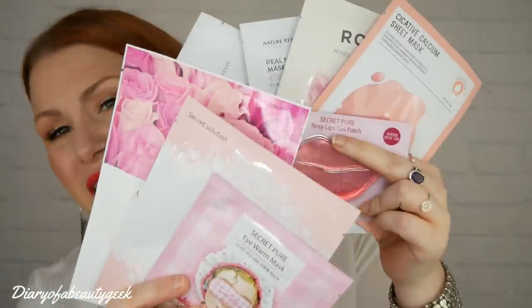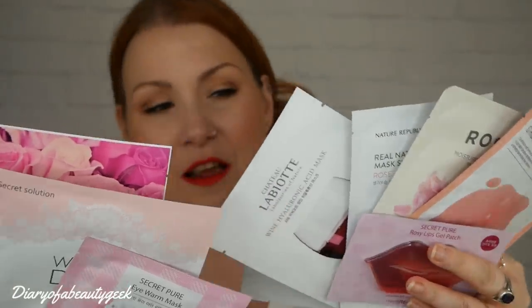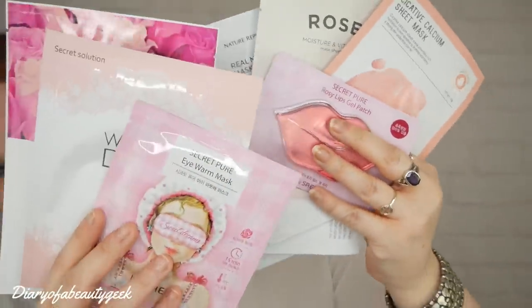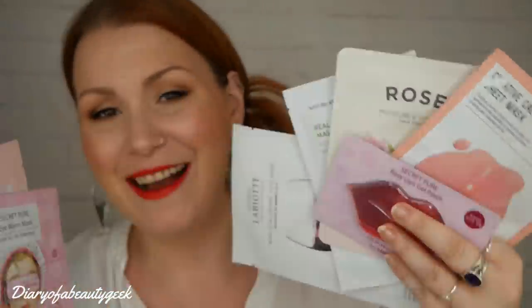So that's a really great mix! In the Glow Setter Box we've got nine masks in total — seven face masks, one eye mask, and one lip mask. The total value of these products individually would be £32.50, but the box costs £24.99, so you're saving quite a bit. It's nice that they've included something different like the lip mask and the heat eye mask.